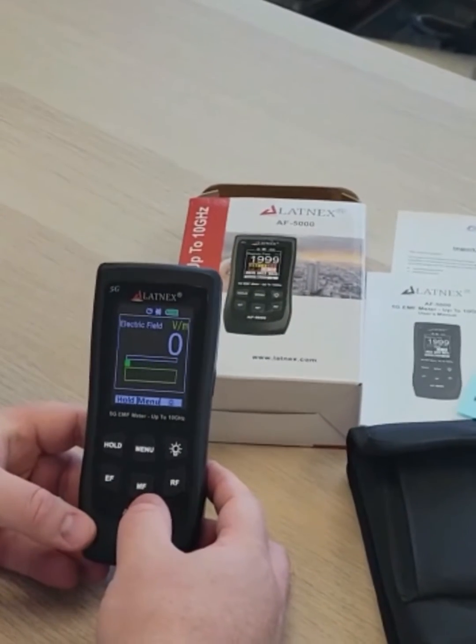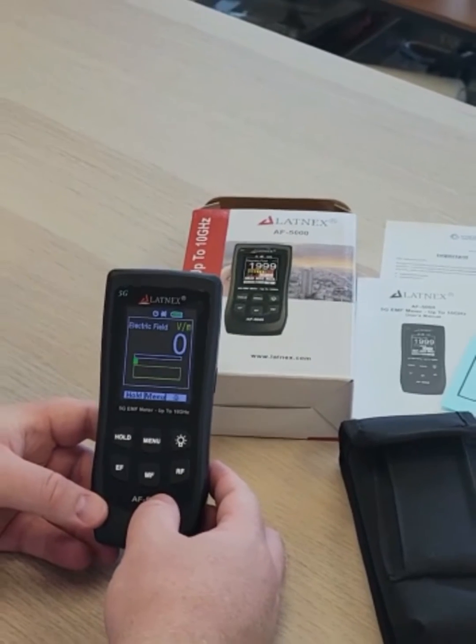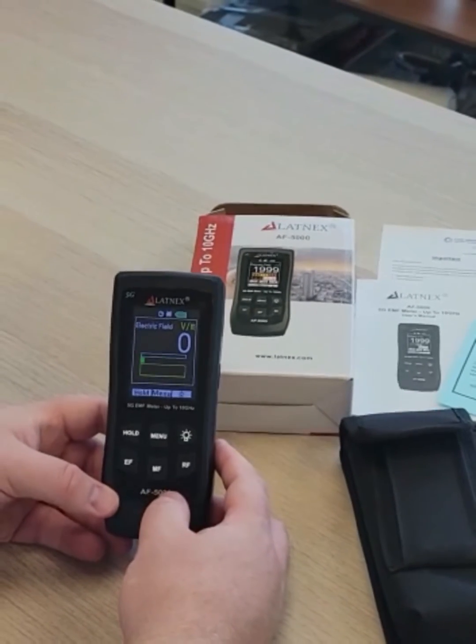This meter covers the RF ranges from 50 MHz to 10 GHz, which means that 5G high frequency EMF up to 10 GHz is measured by this meter.